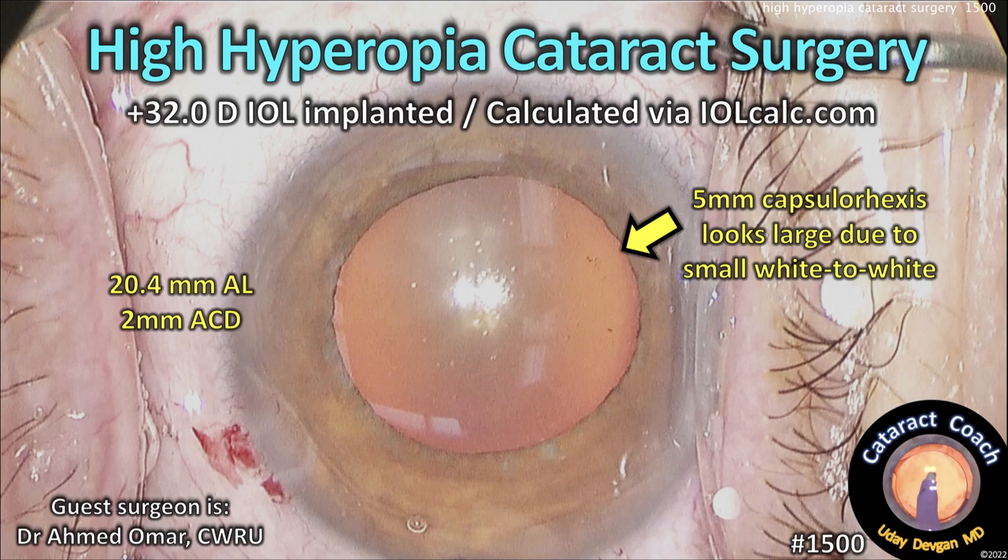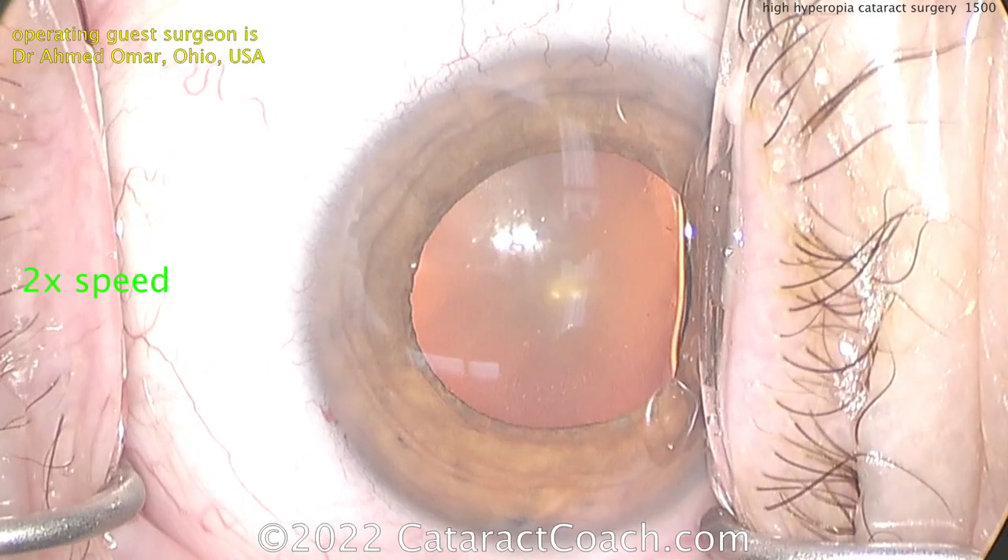CataractCoach.com. High hyperopia cataract surgery — a very small eye with a 32 diopter lens implanted and calculated with iolcalc.com.